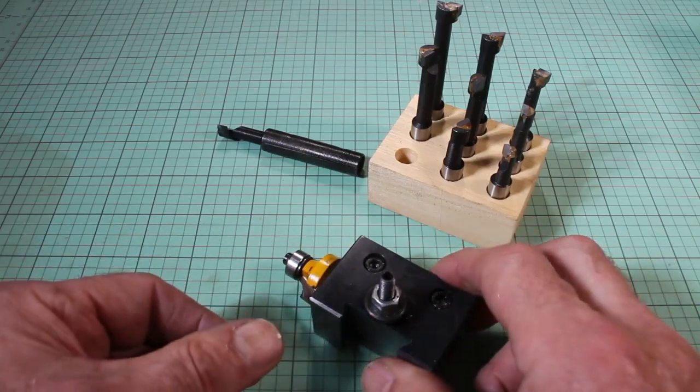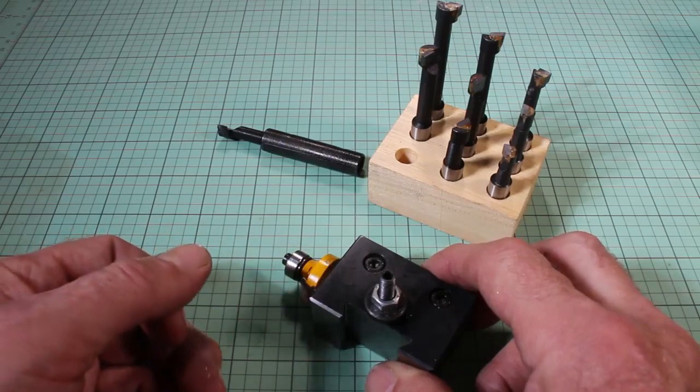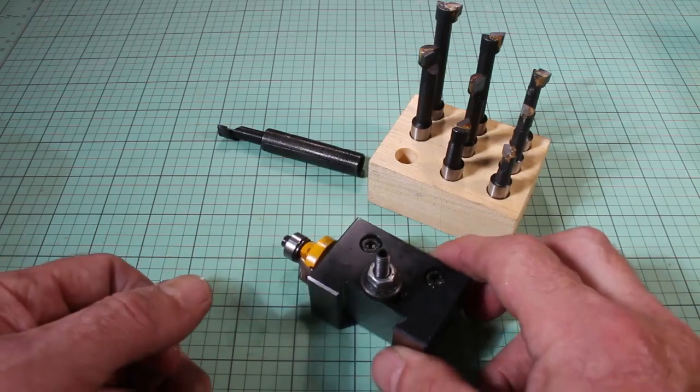If I were to spin up the lathe to a very high speed to match the kind of RPMs that this would see when it's encountering wood or metal, I think I might be onto something here.